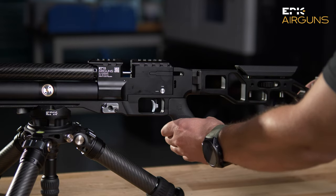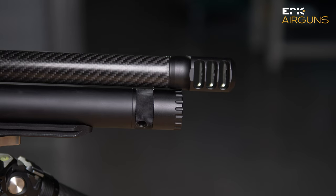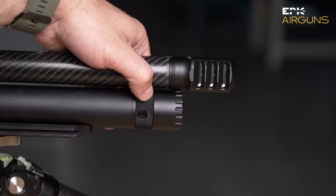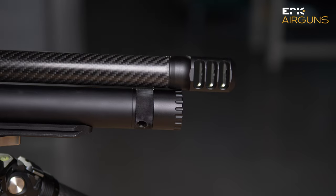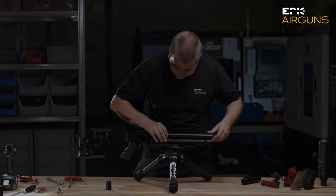But really, if you need to fine-tune for some very heavy long slugs, typically you need to play with that. So this is the barrel tensioning system.